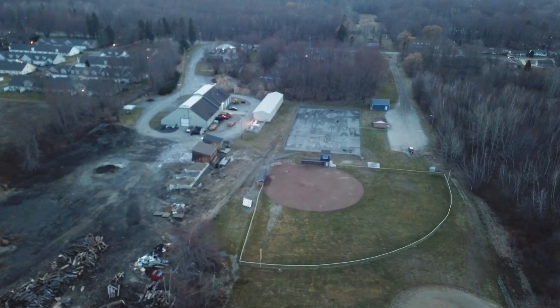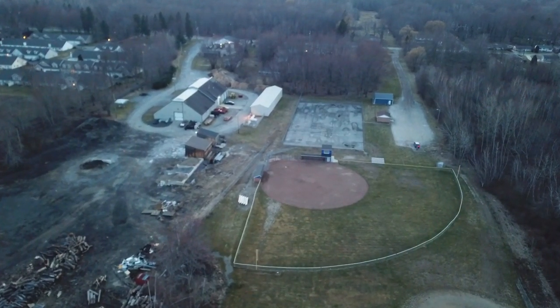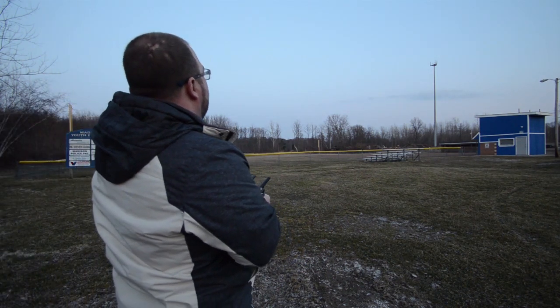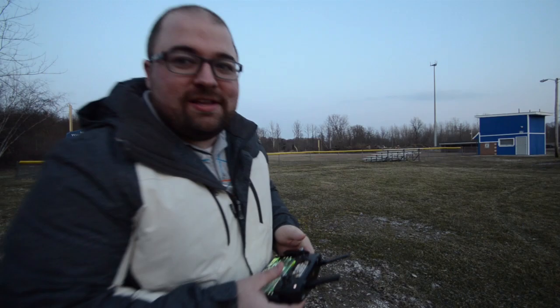There it is, there she is — it's a bird, it's a plane, it's my drone! I'm gonna go down on the baseball field turf and just get a shot of the field, gliding across it. I think that'd be pretty nice.